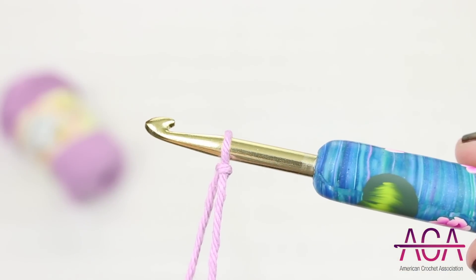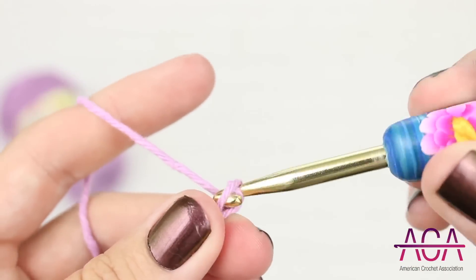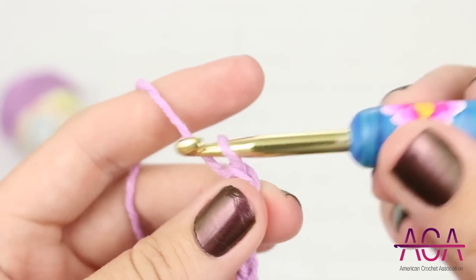We'll start out with a slipknot. This stitch is worked in multiples of three, plus one, plus you'll need to add three for the base chain. For this example I'm going to start out by chaining 28.